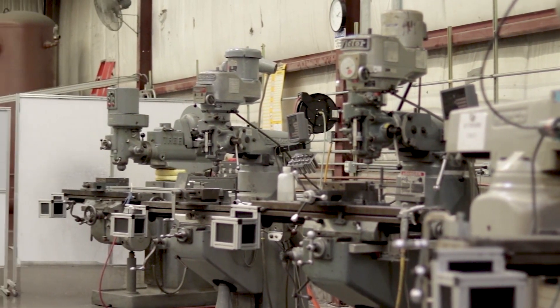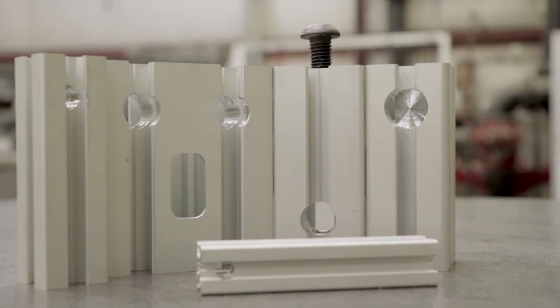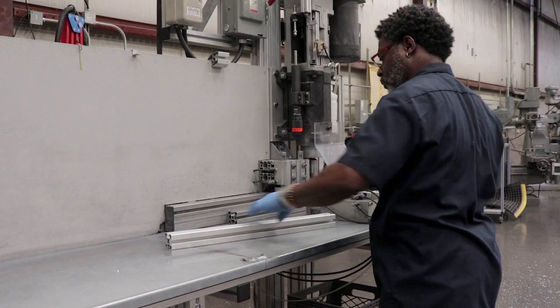Common machining operations include access holes, counter bore holes, countersink holes, and milling for quick connectors and universal fasteners. All of these features are cleaned and deburred before being checked by quality control and processed for shipping.